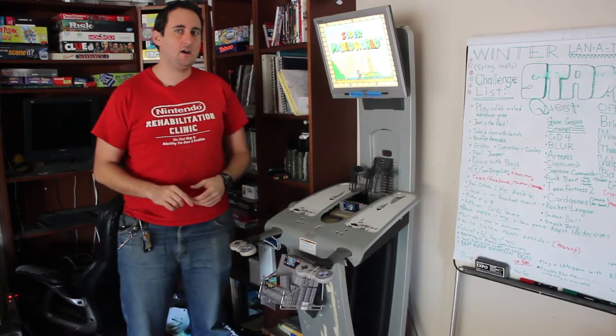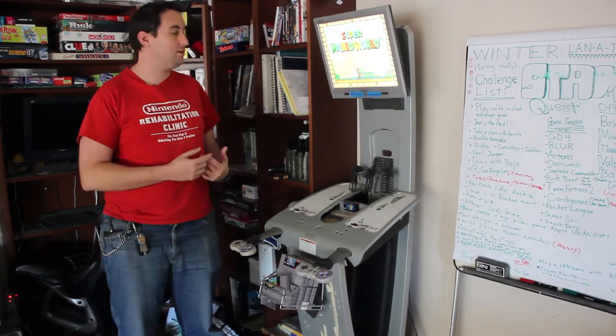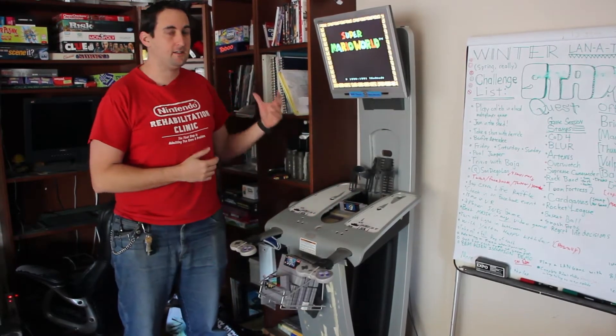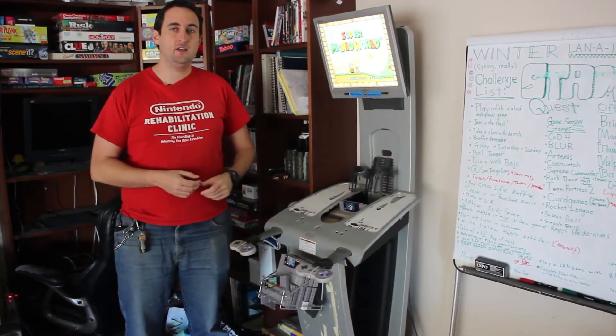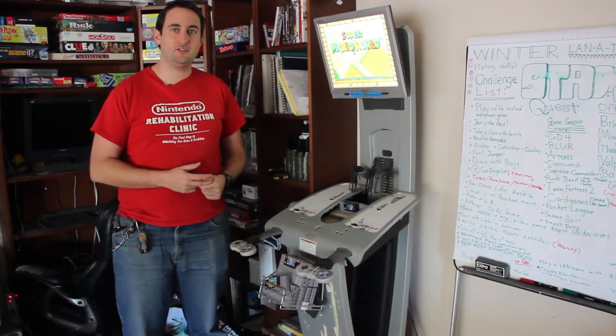I'm not talking about a SNES Classic you might only be able to find on eBay. I'm talking about my childhood Super Nintendo that we made into this kiosk, and I'm going to give you a little bit of a tour on how we got all the parts to build this for free, basically. Let me show it to you.